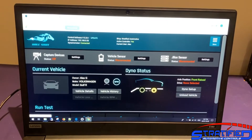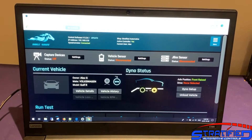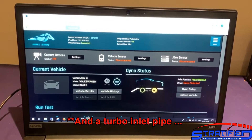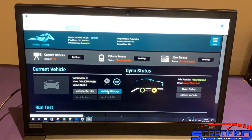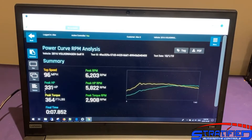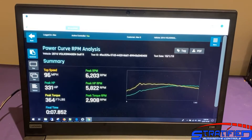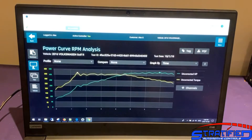We're in our assembly room, remotely connected to the dyno, to review the Golf R results. Keep in mind this car only has a CTS turbo-back exhaust, a catalyzed downpipe, and a drop-in filter. We tested on both pump gas and E30 fuel. On pump gas, peak horsepower was just about 330 hp and peak torque was about 364 ft-lbs. The pull time was 7.85 seconds — keep an eye on that as we progress.